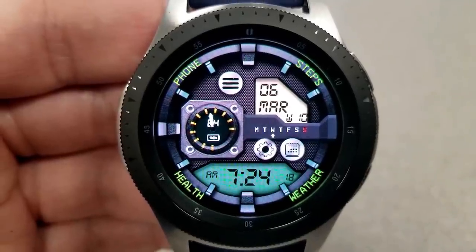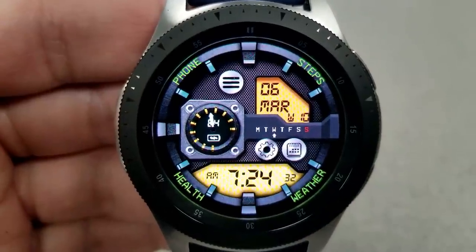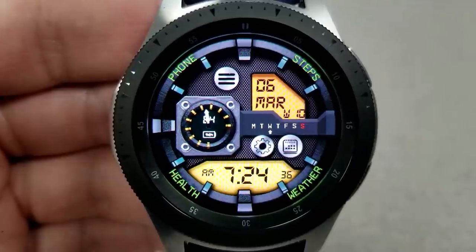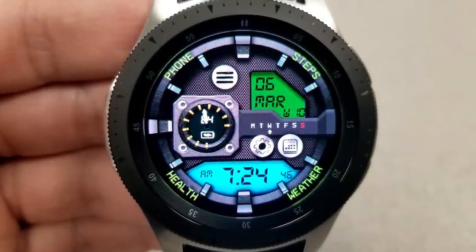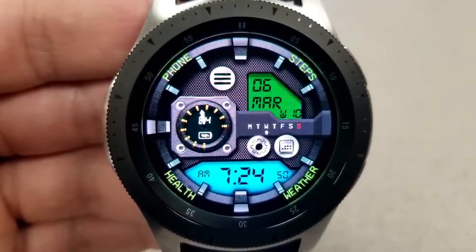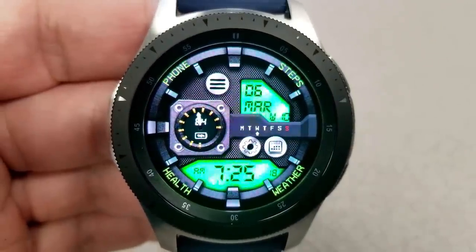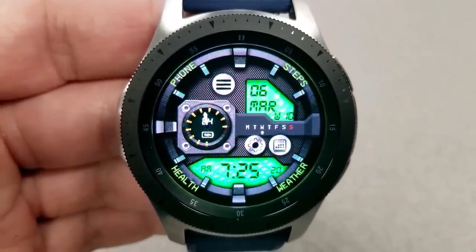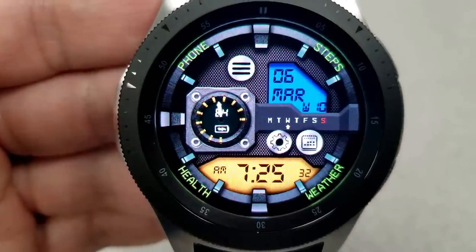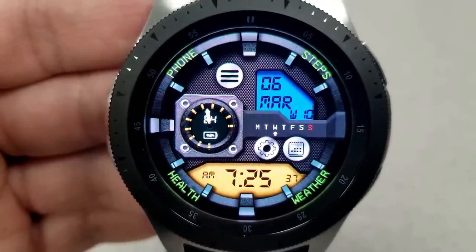For color customizations on this model you can change the colors of those two display panels, again both independent of each other. The top panel displays your date and week count, and the bottom panel includes the digital time which can also be set in a 12 or 24 hour format. You then have a battery status dial on the left hand side, a day indicator to the right, and then a multitude of app launchers with a total of six fixed and one customizable. Finally, this one also supports both the English and German languages for the date displayed.